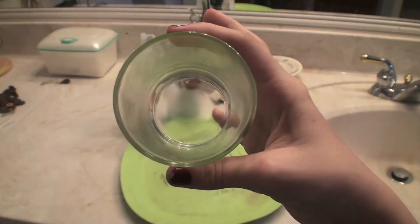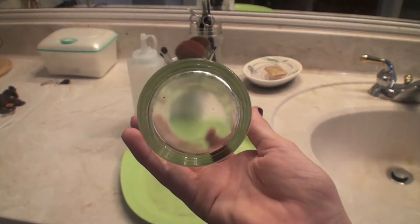You'll also be needing some cups — this is just an old candle jar — and then obviously some water.